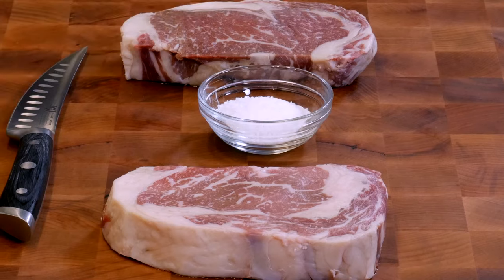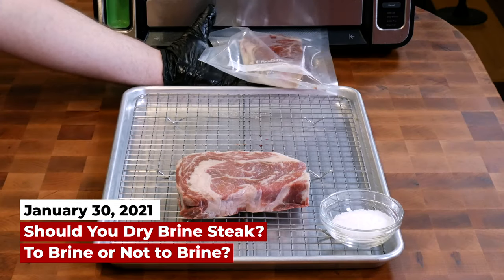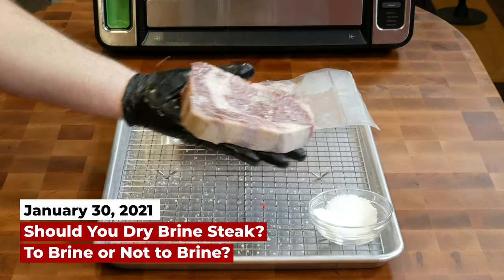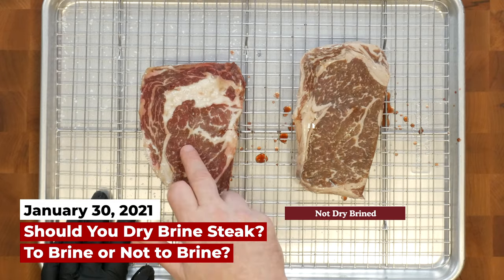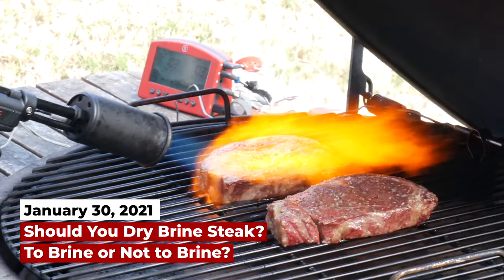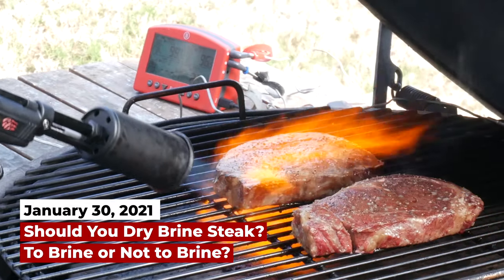This is not my first time trying this. Two years ago, I made a video called 'To Dry Brine or Not to Dry Brine a Steak.' I took two ribeyes — dry brined one, put the other one vacuum sealed in the refrigerator overnight, then salted it right before cooking. It was really clear: dry brining made a difference. But you weren't convinced.